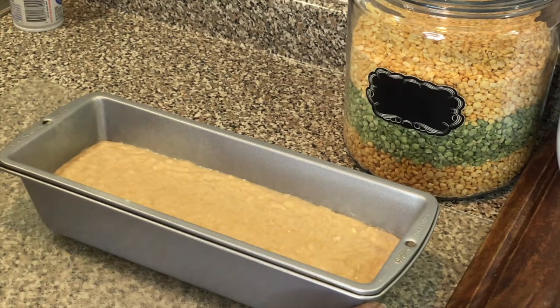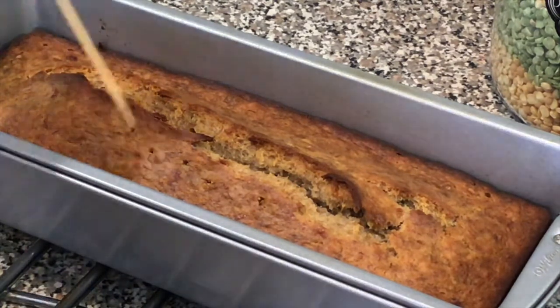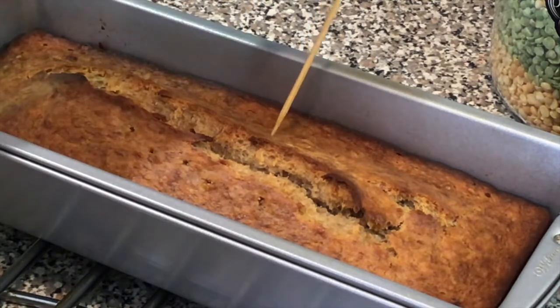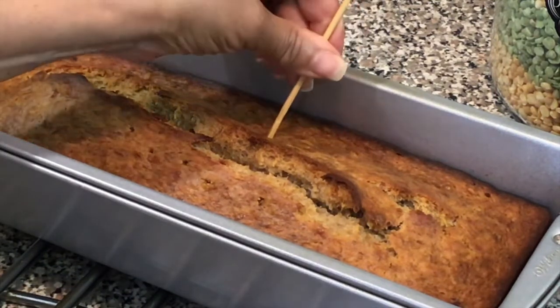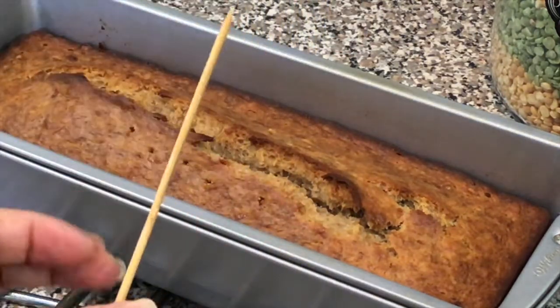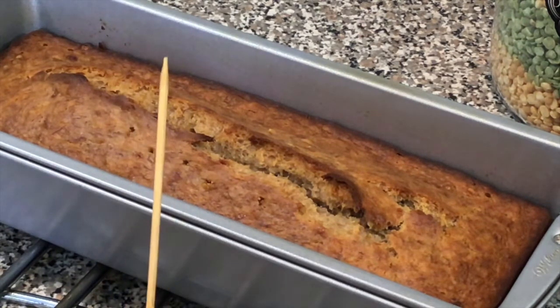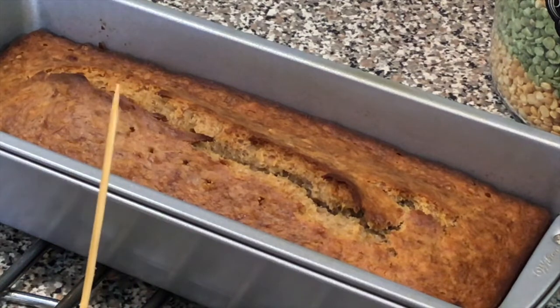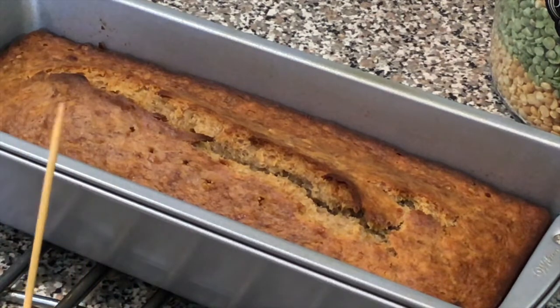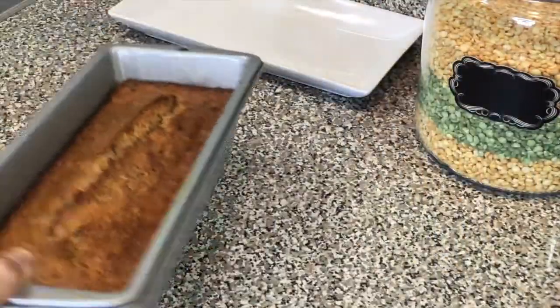I just took it out of the oven — 40 to 45 minutes tops. I'm gonna test it for you. It comes out nice and dry, so I'm gonna let it cool a bit and then bring it back to cut it.